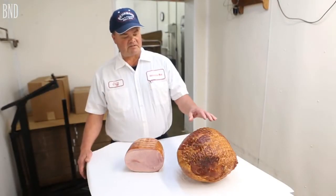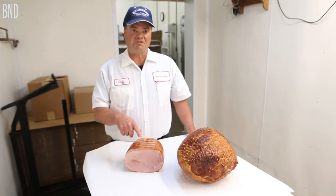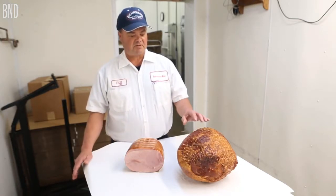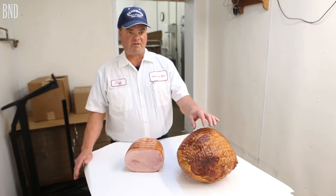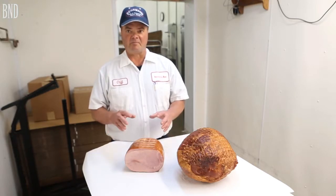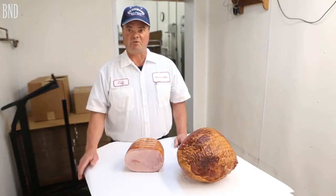We have a smoked bone-in cured ham and then we've got a boneless cured ham. They're basically the same, but we'll take a bone-in ham like this, bone it out, put it in three pieces, form it together, and this is where you come with your boneless ham.